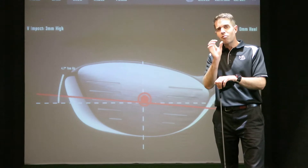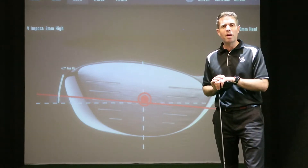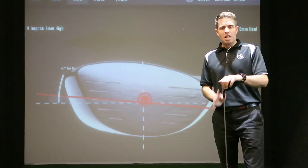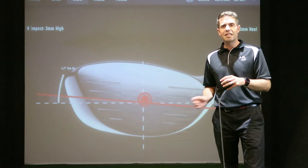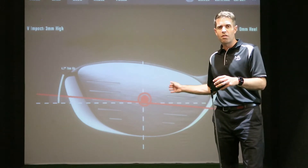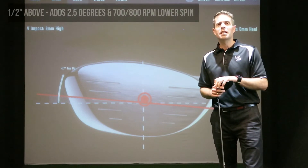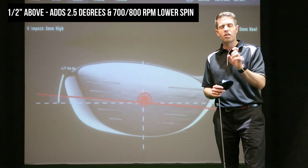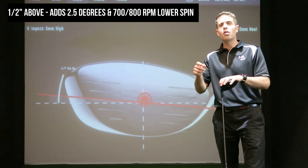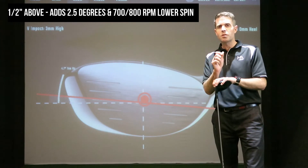When it's got ten degrees written on the bottom of the club head, that ten degrees is measured from the center point of the club face. If you happen to hit half an inch above that center point, that will add 2.5 degrees of loft to the driver, and on top of that there will be an additional decrease of spin of 700 to 800 RPM.